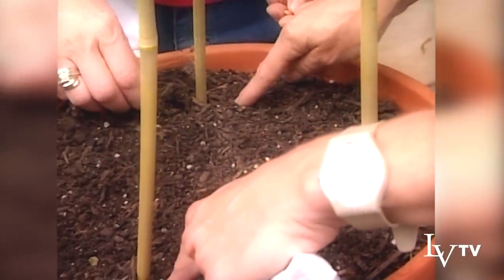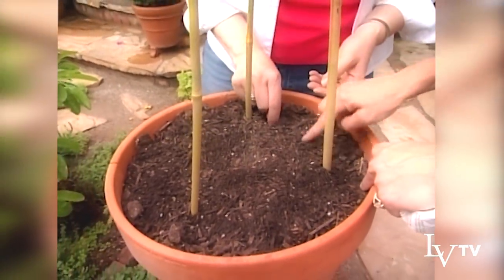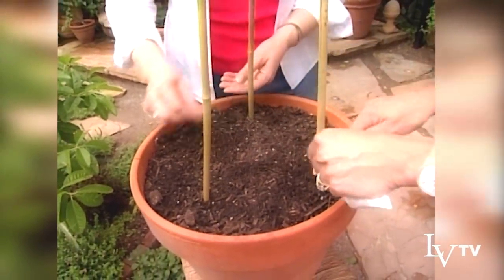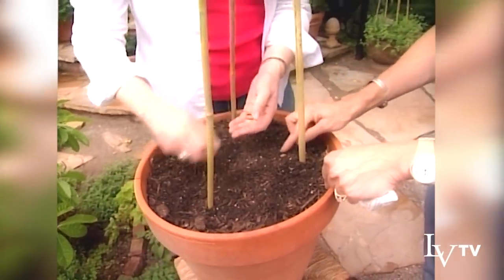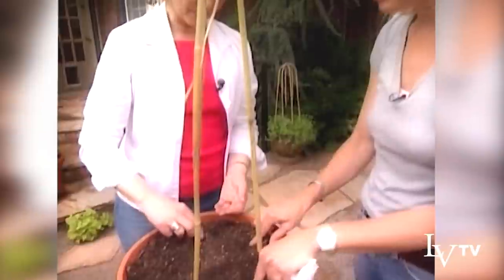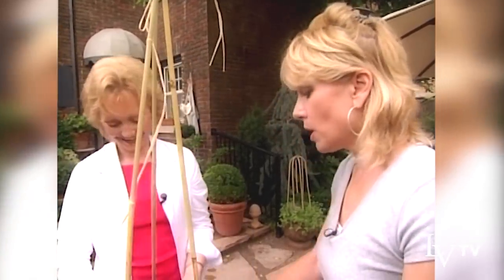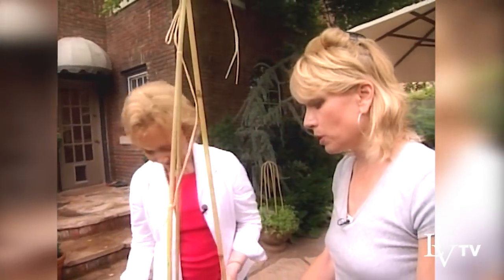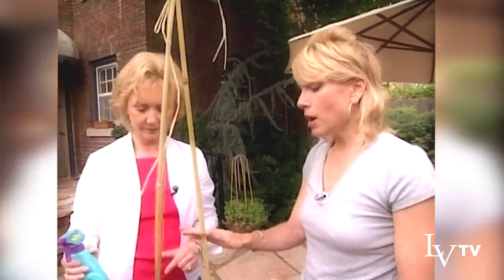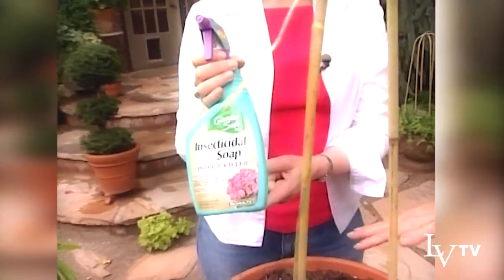We're going to plant the beans on the outside of the pot so the inside remains open for good air circulation. I'll probably eventually reduce it down to one plant per pole, but let's plant three around each pole just in case we have germination problems. Put them in about an inch deep — great for stubby little child fingers to do. Then obviously water it really, really well. Now if I encounter problems with pests — and I will — I want to treat them but I don't want something that will prevent us from being able to eat them.